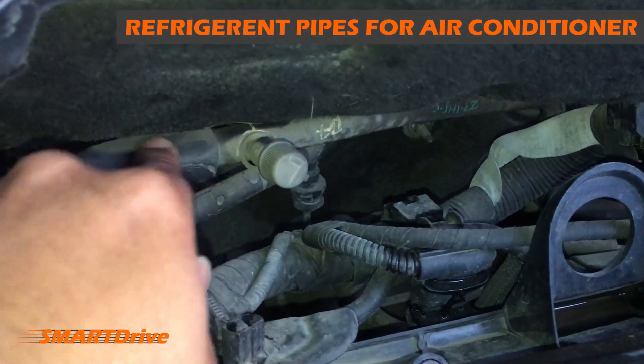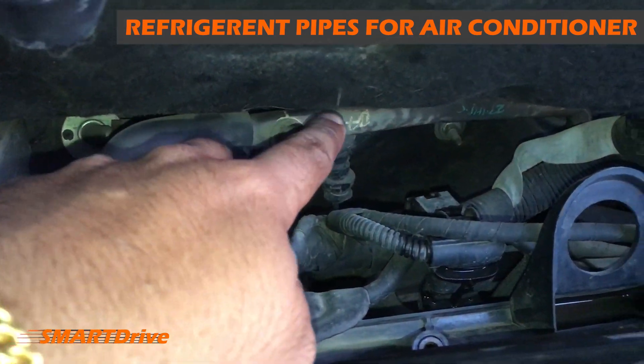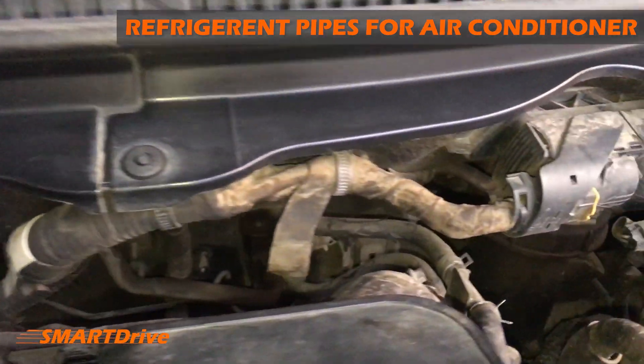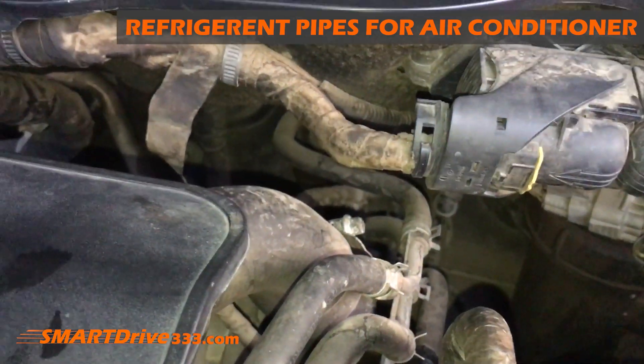Moving forward, we have lots of pipes over here. These pipes are for the air conditioning system — you can see the insulated pipes going into the cabin through this attachment over here.